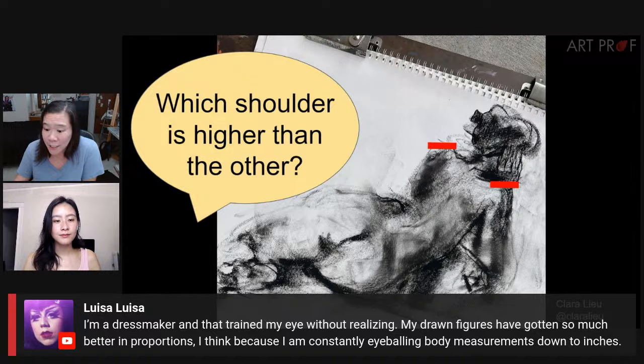A viewer who is a dressmaker says that it trained her eye without her realizing. Her drawn figures have gotten so much better in proportions because she's constantly eyeballing body measurements. That's fantastic — she must have a really keen eye.